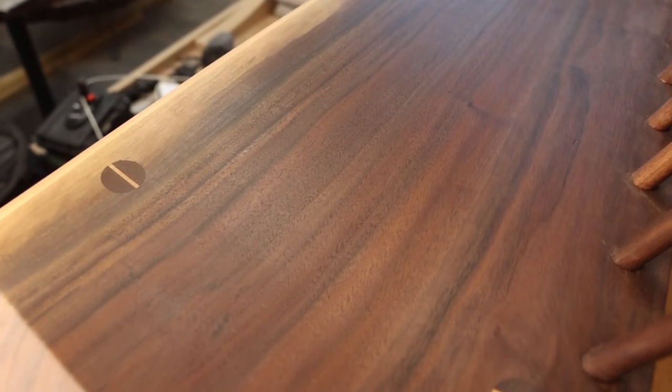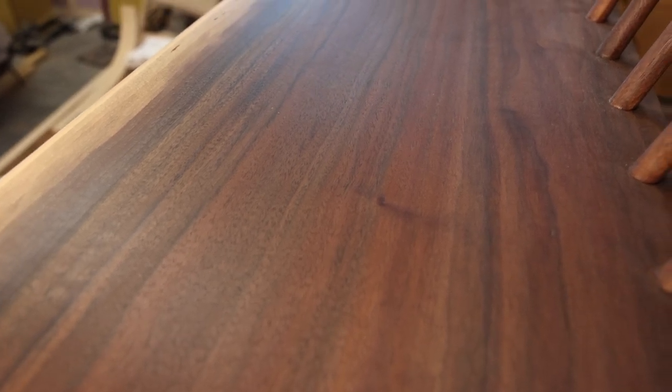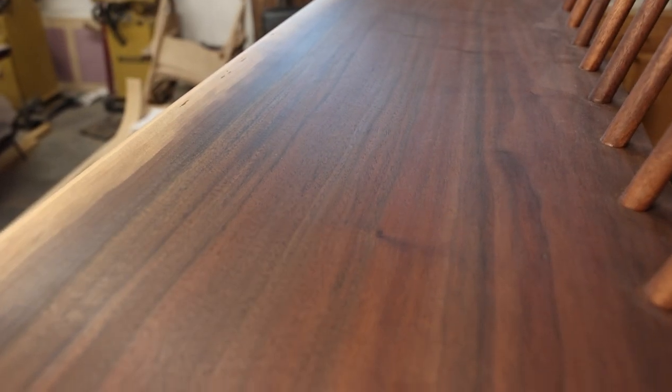One of my favorite things about this piece is that it is made out of air dried walnut. The color variation is absolutely incredible.